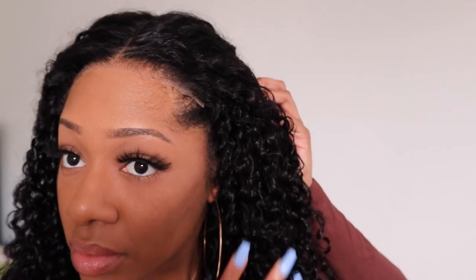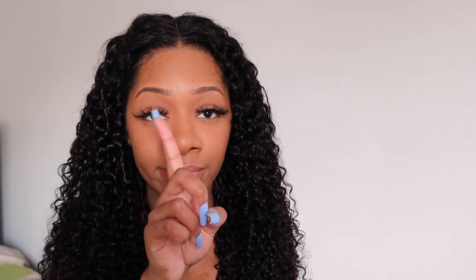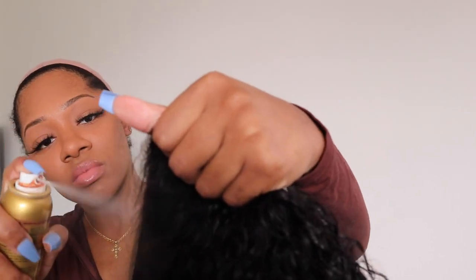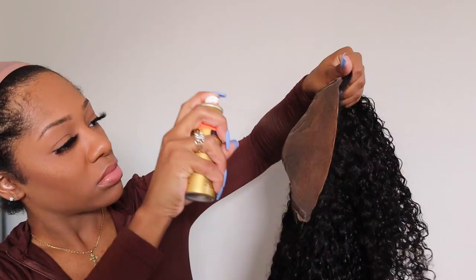Once I was done I put the wig on to show you what it looks like with the curls defined and dry. As you can see, the lace is kind of ashy — it doesn't match my skin tone and the wig doesn't fit my head perfectly on the sides. So I'm going in with my Even tinted lace spray in medium brown to coat the lace so it'll match my skin tone.